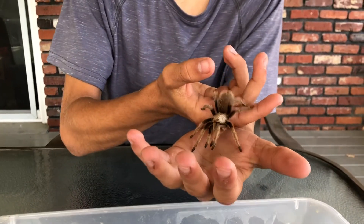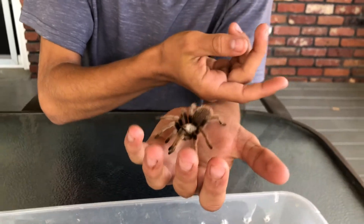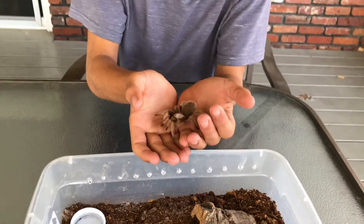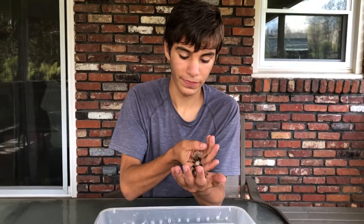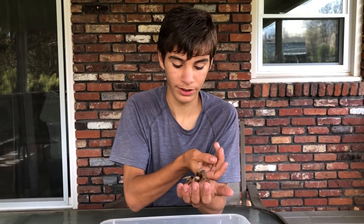This is probably the best species of tarantula for handling and one of the best beginner species. So if you're out there looking to get a tarantula, this would be a great beginner species.